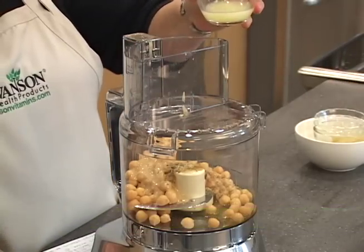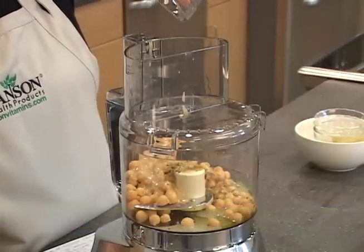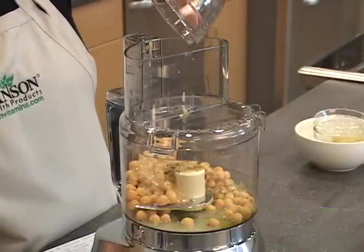The last ingredient is two tablespoons of lemon juice. That's going to round out that flavor nicely for us.